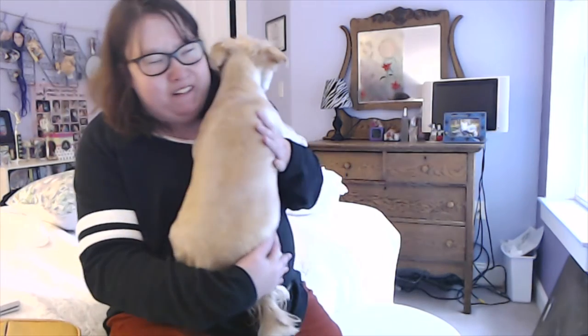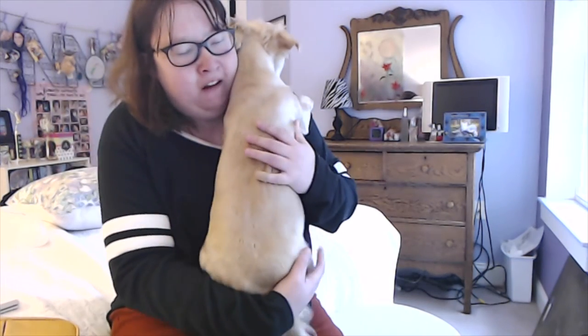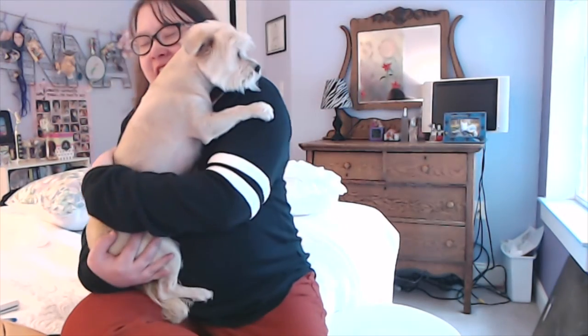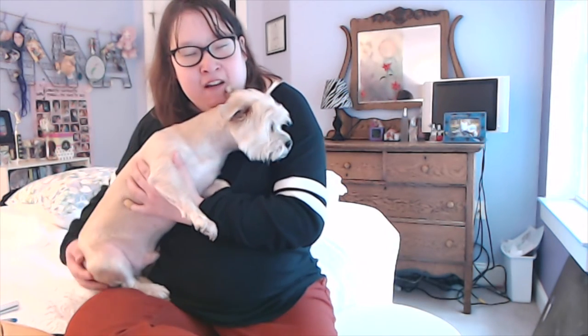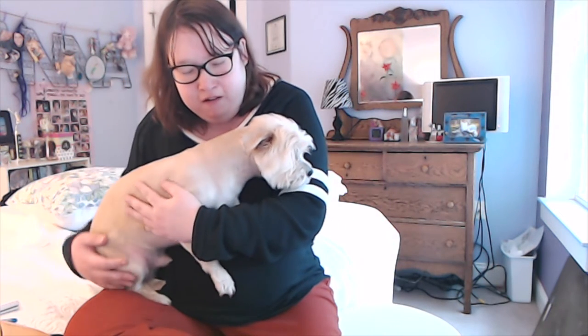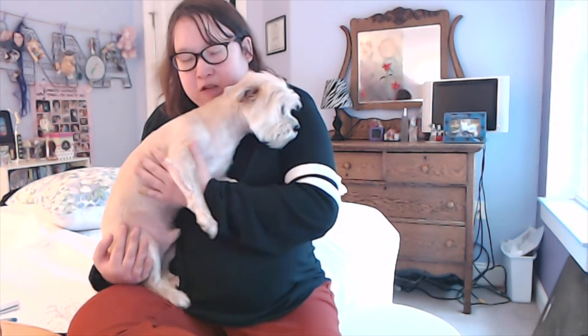Hey guys, and welcome to today's video. Hold on a second, show them your face. Mickey! This is Mickey. I have three dogs in the house. This is one of them. He's kind of camera shy. There we go. There's Mickey.